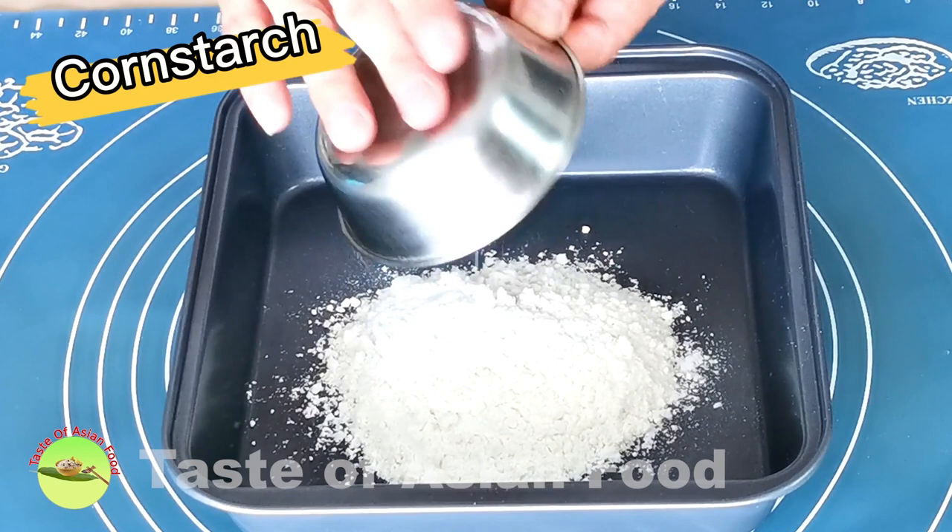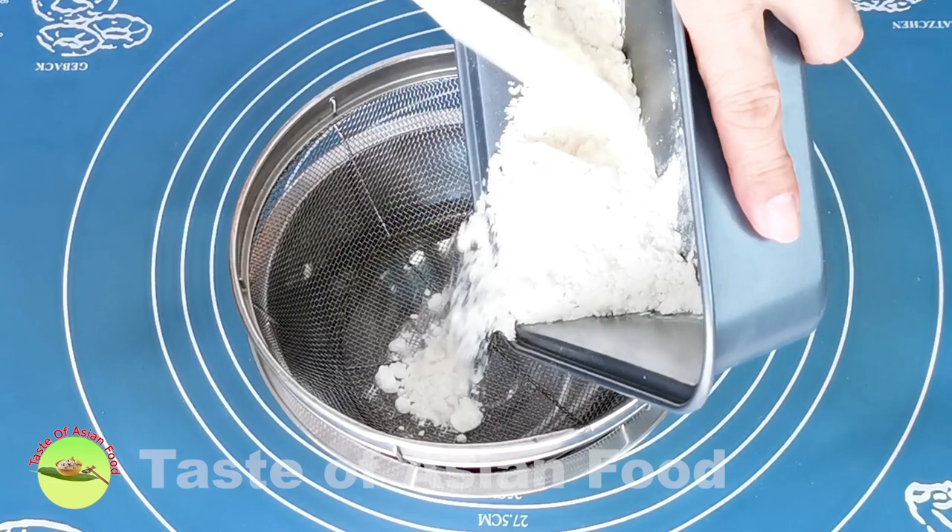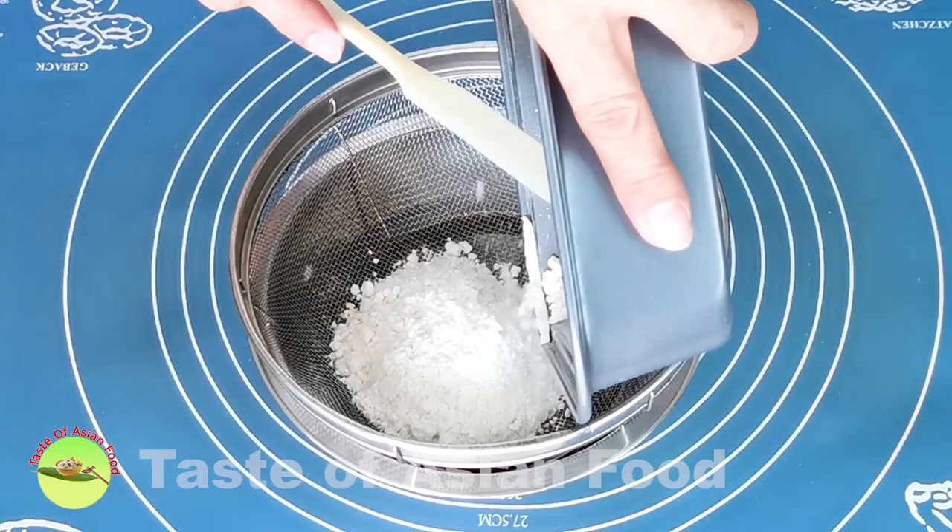First thing first, measure the flour, cornstarch, and salt and mix well. Then sieve the flour mixture and set aside.